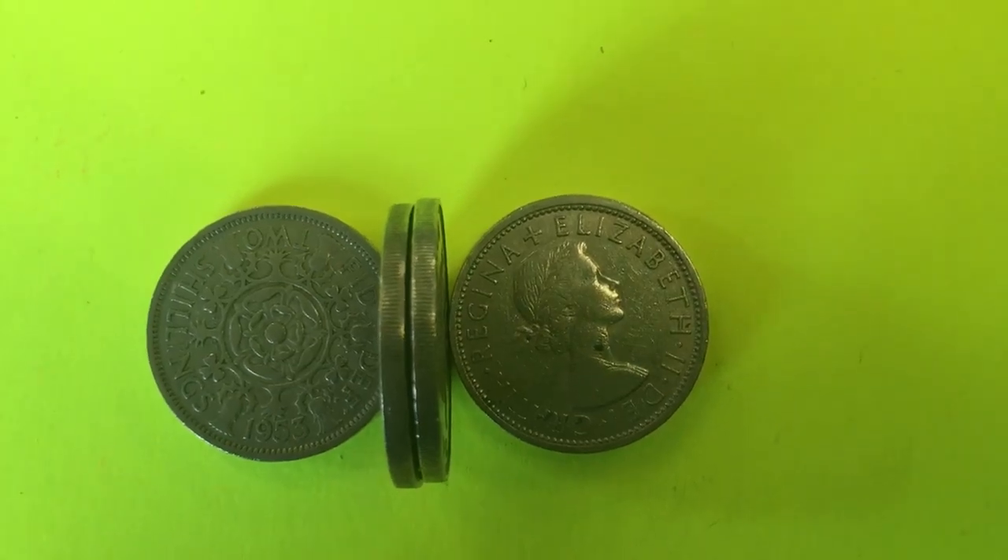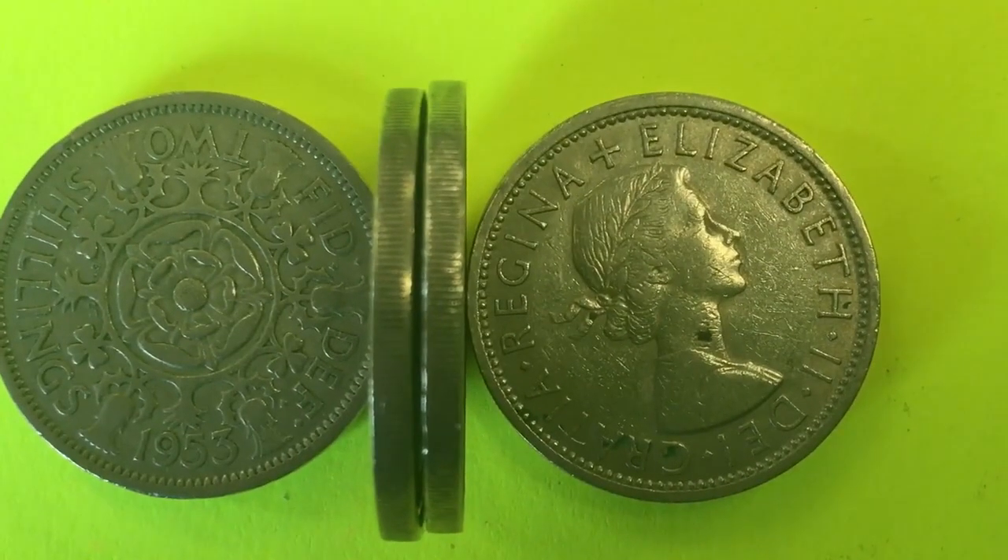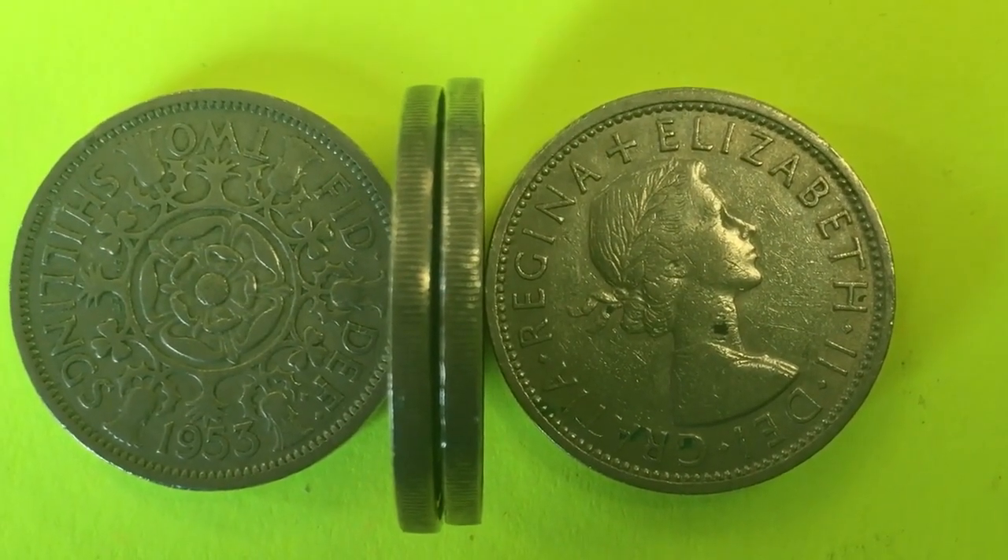Hello all you coin collectors out there and welcome to DC Coin World International Coin Channel. Today we're going to take a look at some two shillings coins from Great Britain.